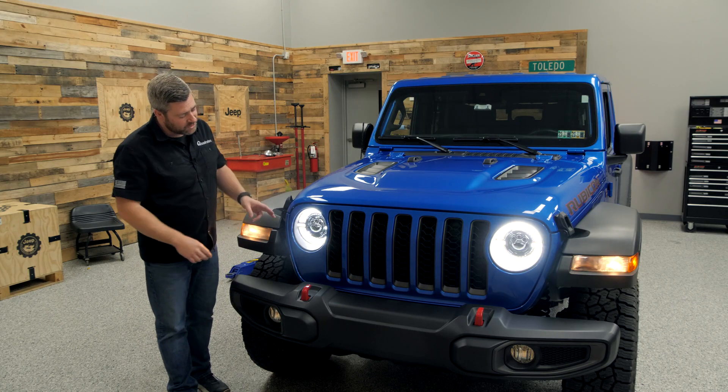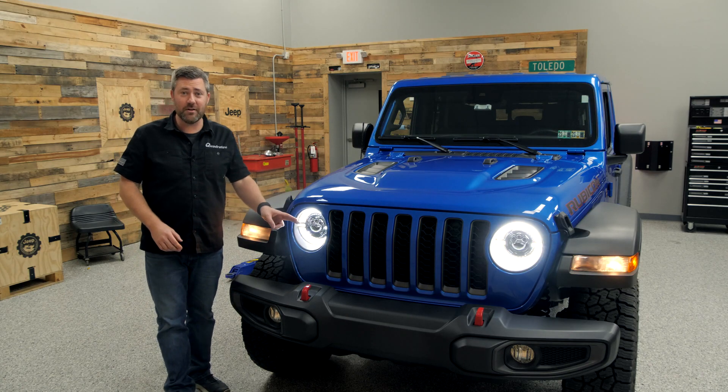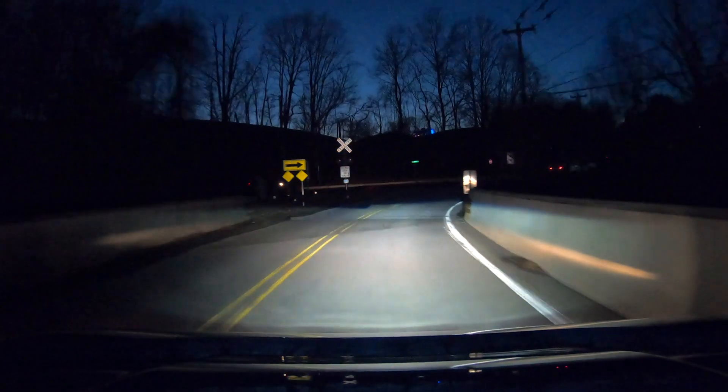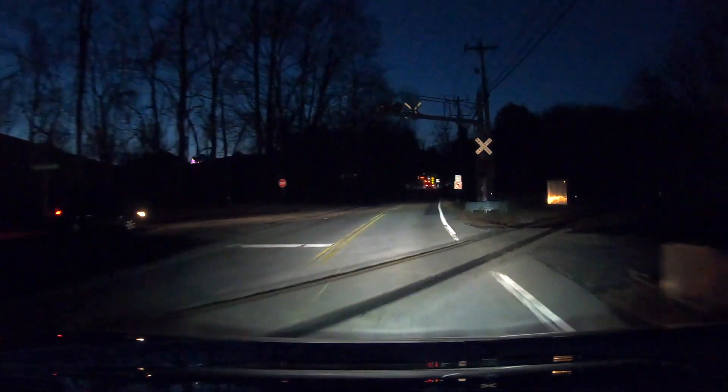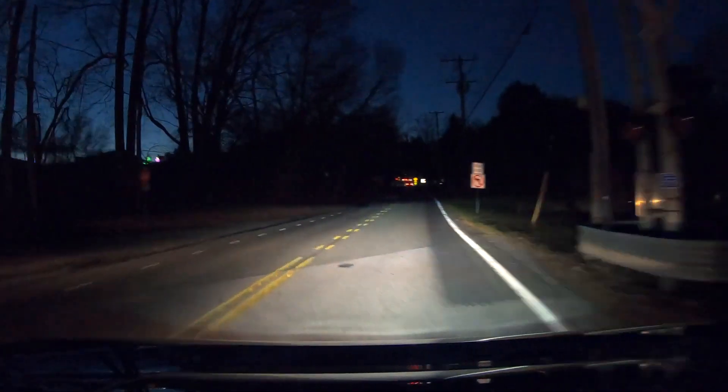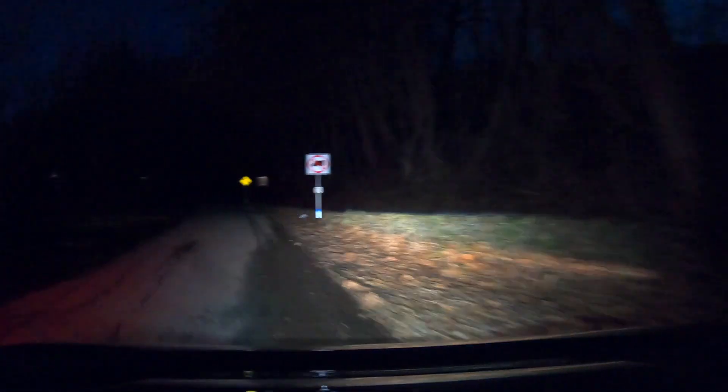The Tactic headlights feature a large center projector that illuminates for your low beam, outputting 3,000 lumens of light to illuminate the road and trail ahead of your Jeep with a super sharp cutoff beam to make sure that none of that light bleeds up blinding oncoming traffic.